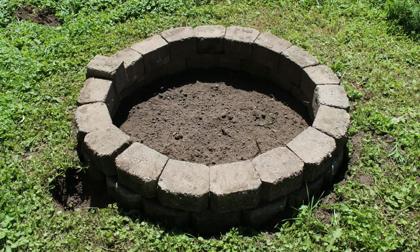Here is the finished fire pit. You'll notice in the upper left there is one block that is twisted sideways. That's because the retaining wall blocks have a lip on the back end, and when you put the second row on it's actually a slightly smaller diameter, so that last block doesn't fit. Either I would have had to cut it — which I didn't have the right tools for — or I could just flip it sideways.